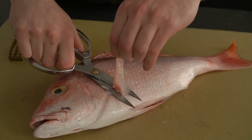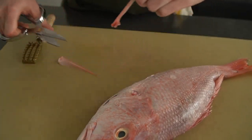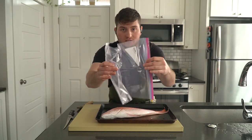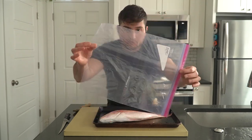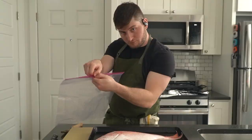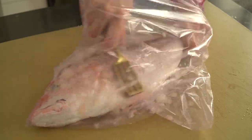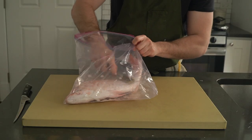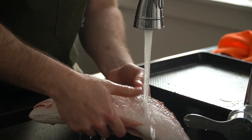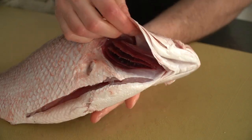Start by snipping off all of the fins, then it's time to scale. We are going to use this tool — a fish scaler I picked up in Japan, but the back of a knife will work fine, just be careful. Scaling the fish in a bag is a nice little trick to keep your kitchen, counter, and walls scale-free. Even indoors, scaling a fish can get very messy. Nobody needs a surprise under-the-pillow fish scale before bed — they get everywhere. Do yourself a favor and do the bag trick.